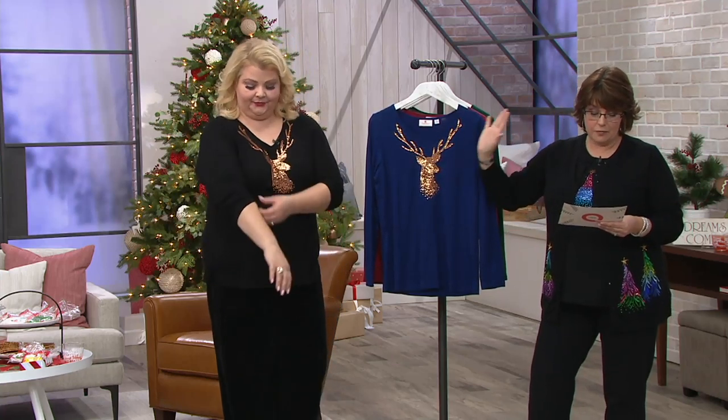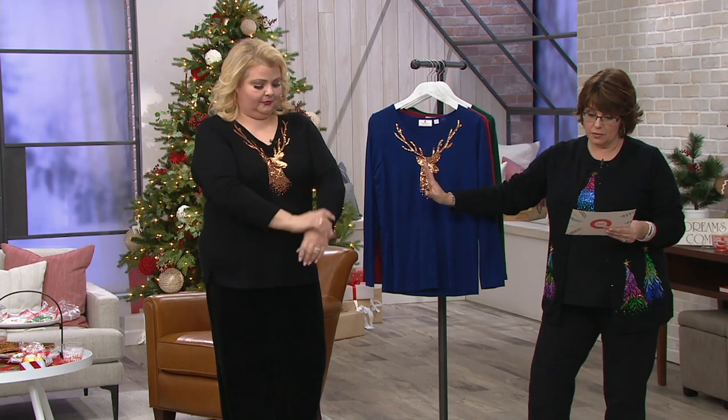You better buy it because it's not going to be there by the end of the show — you better get it. This is the first day this month. We're presenting this on two easy payments, so it's $21.88. Four colors to choose from.